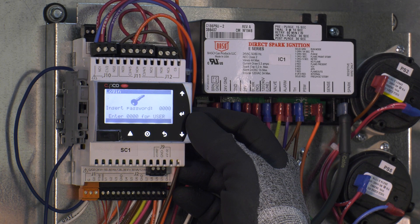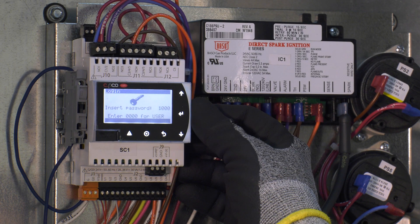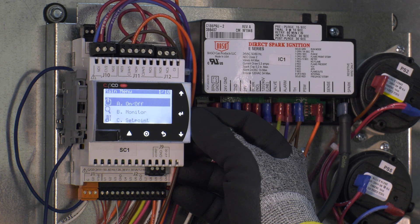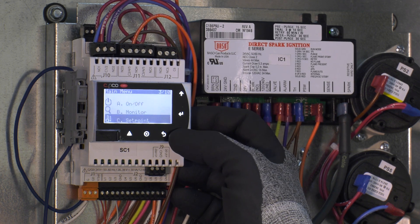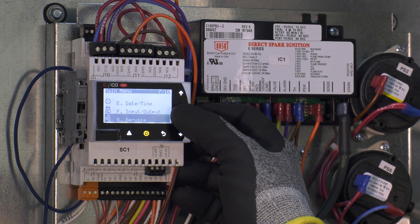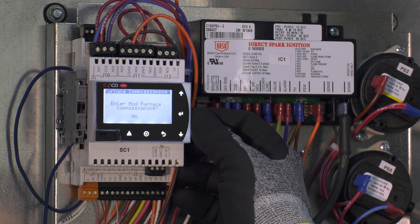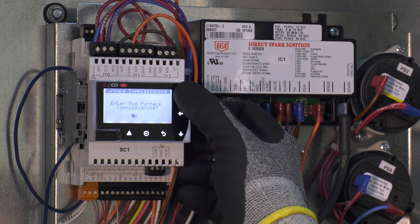When no active alarms are present, press the program key of the controller. A menu will come up asking for a password, with the cursor flashing under the first digit. Press the up arrow once to change the zero to a one, then press the enter key for each remaining digit to enter the required password of 1000. This will bring you to the main menus. Scroll down to service menu G and press enter, then scroll down to commissioning B and press enter. You are now in commissioning mode, which will take you step by step through a proper startup. Follow the steps provided and change the question 'complete' at the bottom of the screen from no to yes as you complete each task.